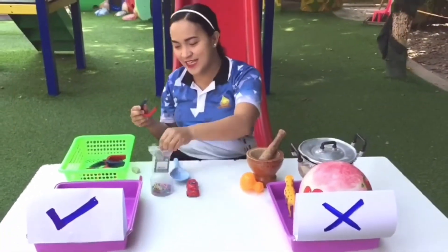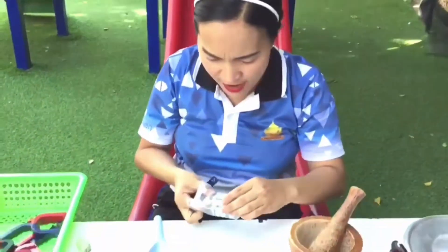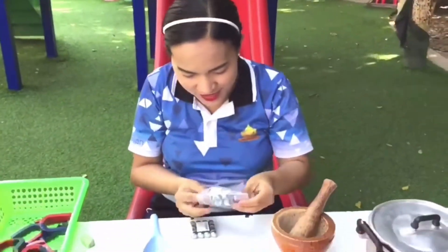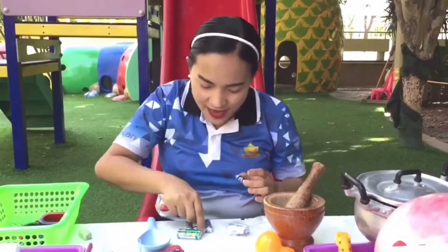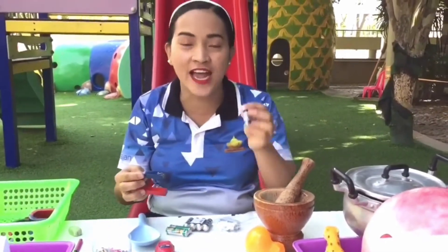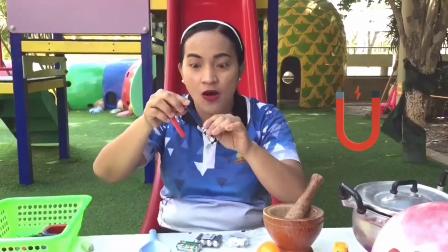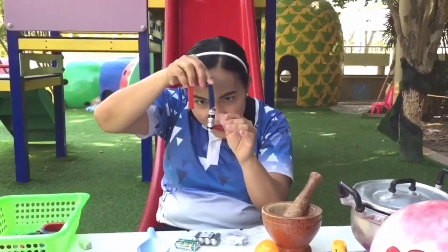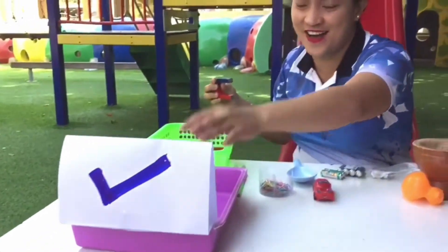Next we have — oh yeah, it's batteries! Wow, these are new batteries! We have double-A batteries. So we're going to check if this one is magnetic or non-magnetic. Oh yes — it's magnetic! We put this one on the tray.